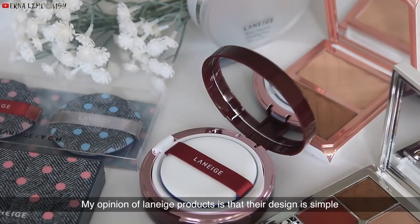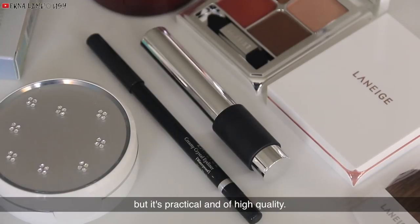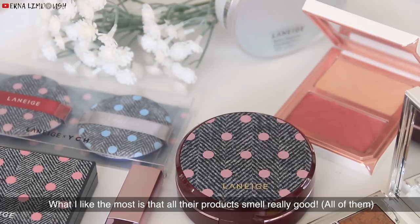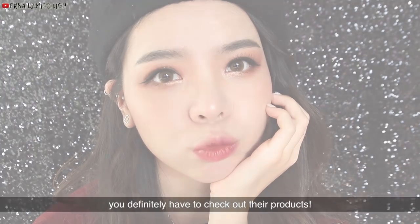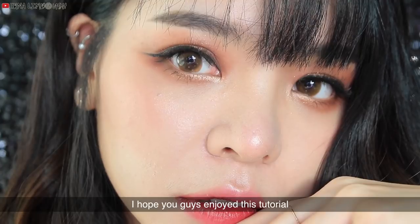Overall, my opinion about Laneige products is that their design is simple but practical and of high quality. The effect of the products really pays off, and what I like the most is that the products smell really good. So if you like products that are designed simple, classy, and high quality, you definitely have to check them out. That's all for today — I hope you guys enjoyed this tutorial and I'll see you again on my next video.